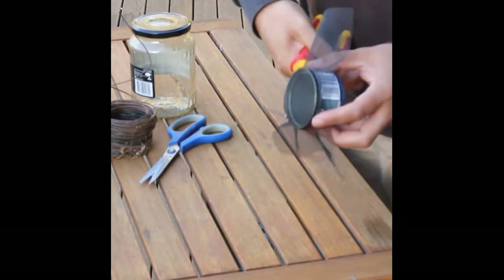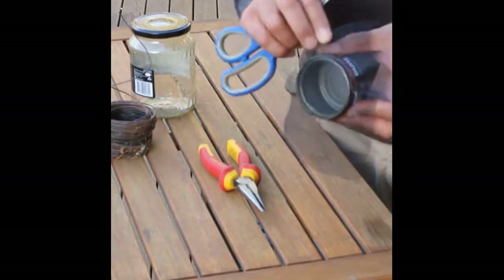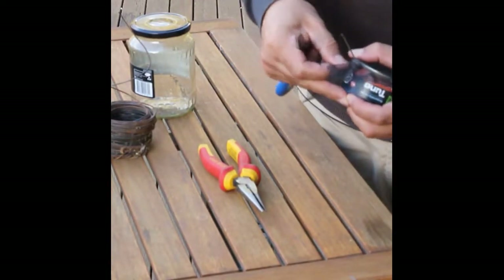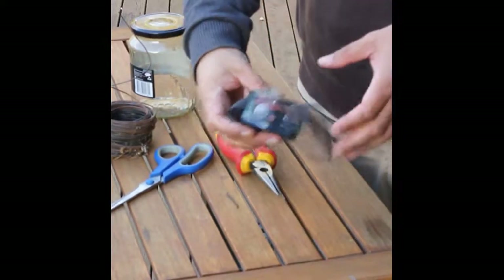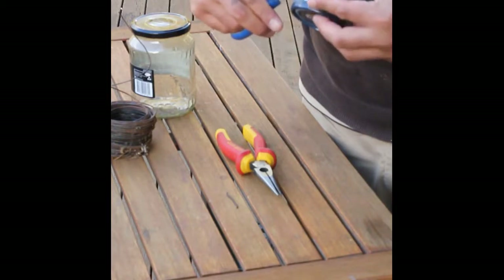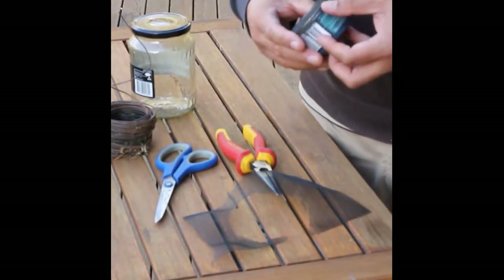Just twist it pretty tight, making sure it's up against the lip. Pull the fly wire so it's tight, a few more twistings. Then just trim around it like that.